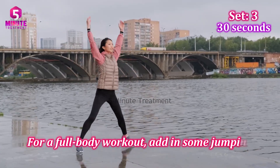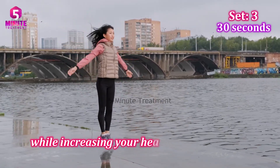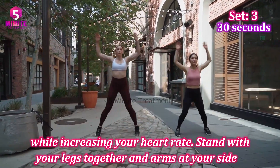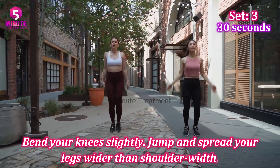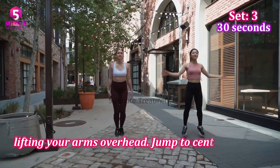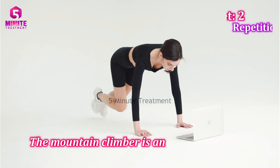Exercise two: Jumping Jacks. For a full body workout, add in some jumping jacks. This classic move works your entire body while increasing your heart rate. Stand with your legs together and arms at your sides, bend your knees slightly, jump and spread your legs wider than shoulder width, lifting your arms overhead, then jump to center and repeat. 30 seconds, 3 sets.